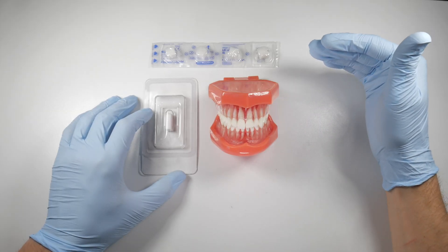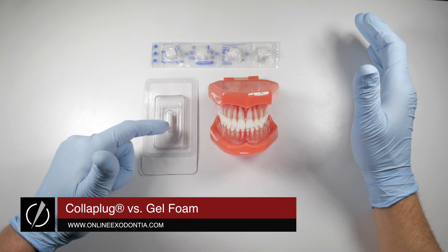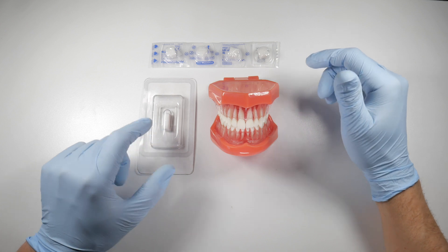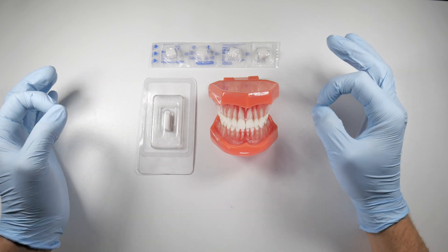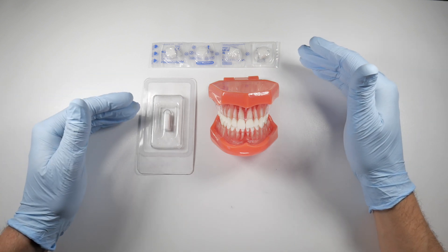Here are two examples of resorbable hemostatic agents that you could place into a socket after an extraction. This is a coloplug, and these are gel foam sponges. If you have a bleed that's difficult to manage, or you're getting more bleeding than expected after an extraction — maybe the patient has a bleeding history or is taking blood thinners — then it may be a good indication to place one of these.